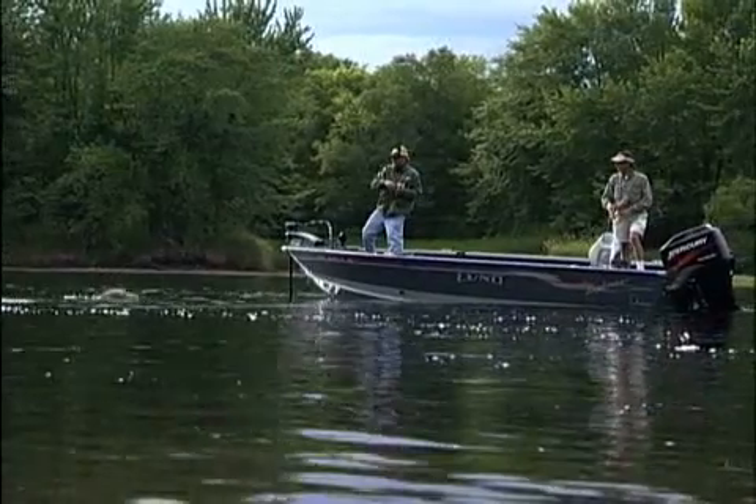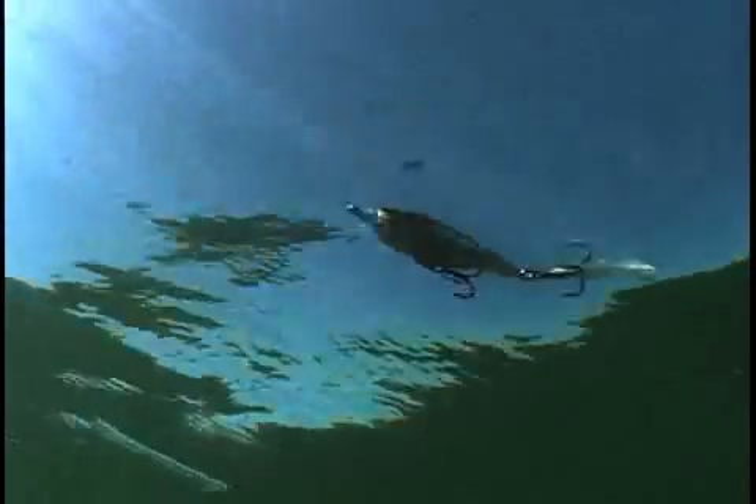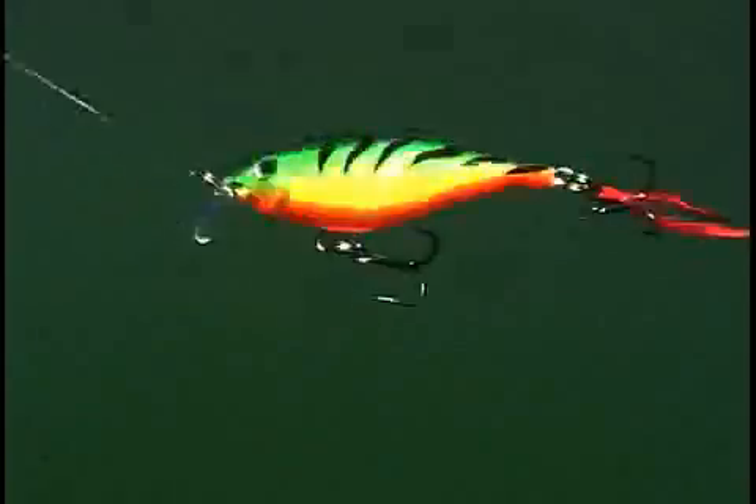For years, my personal favorite bait for these conditions — cold, clear water for smallmouths — has been the X-Rap. And now they took that same fantastic action, where you can make so many things happen with the bait, and put it into a shad shape.